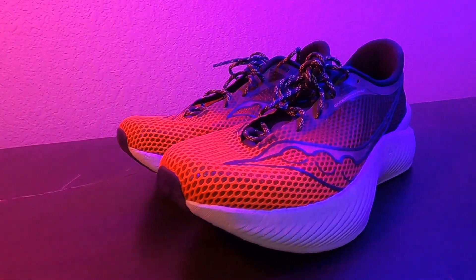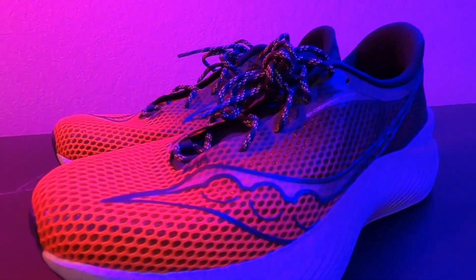Whether you're starting out or looking to take your running game to the next level, you won't want to miss this review. Today I have the Endorphin Pro 3, which is probably going to be my marathon shoe. Full disclaimer, this is my very first carbon plate shoe experience. I've never had a carbon plate shoe before, and this is the one I'm going to be using for my marathon training and to run my very first marathon.